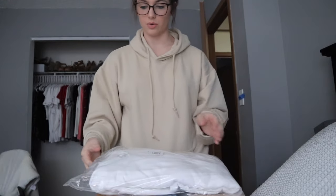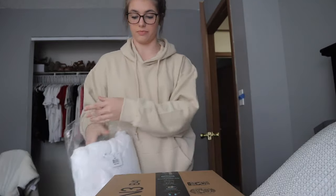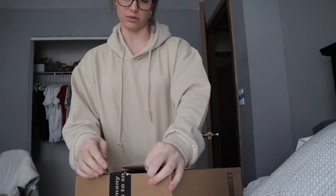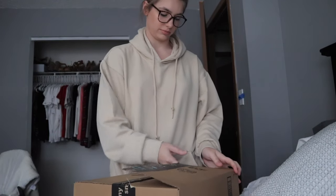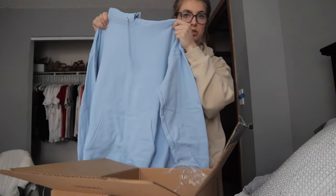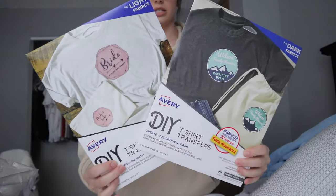I figured I would show you guys what I got from Amazon for this DIY. One thing is a plain white hoodie — I believe I got three different hoodies and I believe I got them all from the same brand. They're all Hanes: a gray hoodie and a blue hoodie. I got them all in large and I'll link them below — I think they were like 12 bucks a piece.